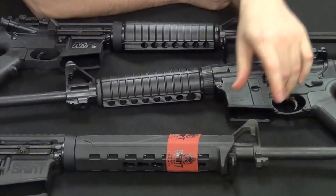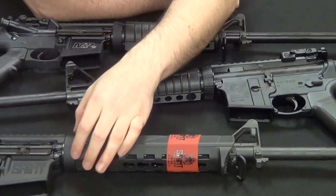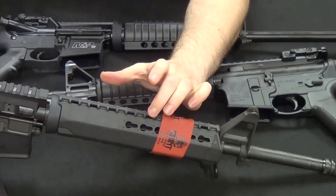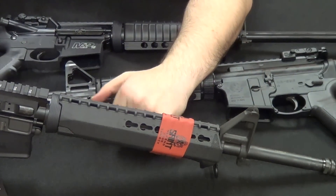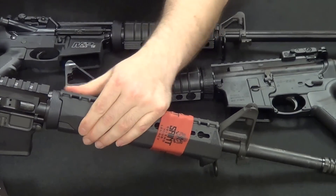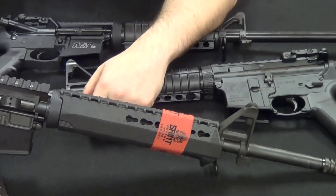The Saint has a Bravo Company — BCM — PKMT key mod rail system. It uses a standard delta ring under spring tension, but keep in mind this is a mid-length hand guard, so if you want to replace it you'll need a mid-length. It uses key mod attachment points, which is different from a standard Picatinny or M-LOK, so do a little research on key mod before committing. This hand guard is heat shielded and made of a nice sturdy polymer — a great option for a firearm under $900.